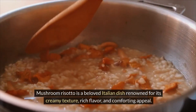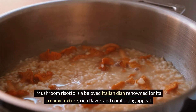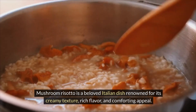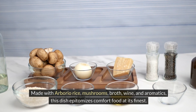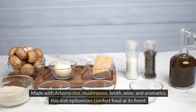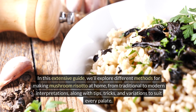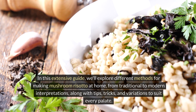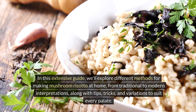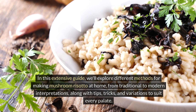Mushroom risotto is a beloved Italian dish renowned for its creamy texture, rich flavor, and comforting appeal. Made with arborio rice, mushrooms, broth, wine, and aromatics, this dish epitomizes comfort food at its finest. In this extensive guide, we'll explore different methods for making mushroom risotto at home, from traditional to modern interpretations, along with tips, tricks, and variations to suit every palate.